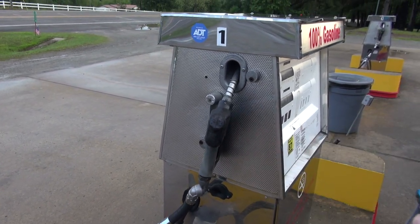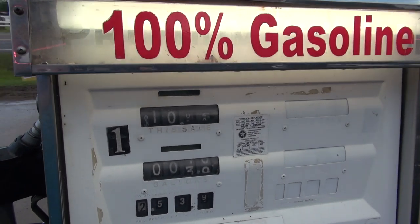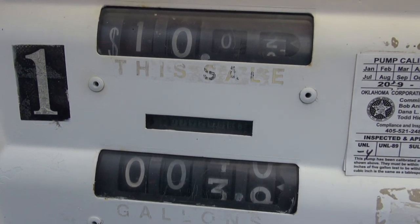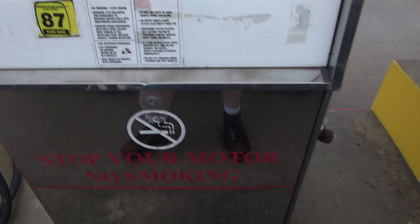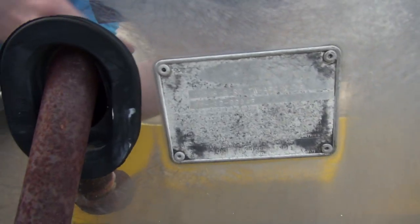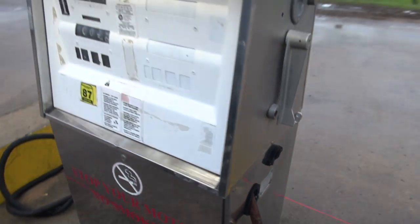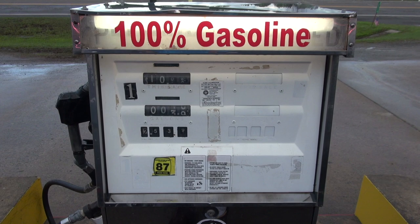Let's get one more look at this amazing gas pump. This is awesome — you don't see these anymore. You can tell this used to be a two-pump setup. And it is a Tokheim — that's the label on the pump. So yeah, this is a little bit of nostalgia in 2020.